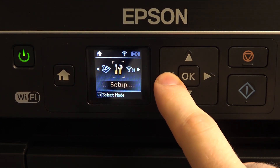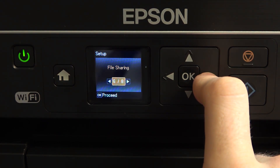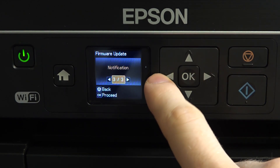Then in the main menu you need to choose Setup, click OK, then scroll right and find Firmware Update. Click OK, and here we have Update, Current Version, and Notifications.